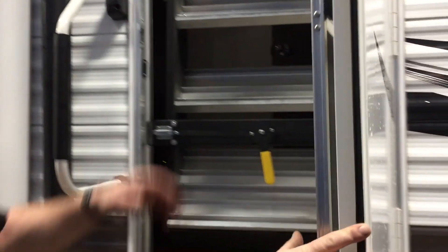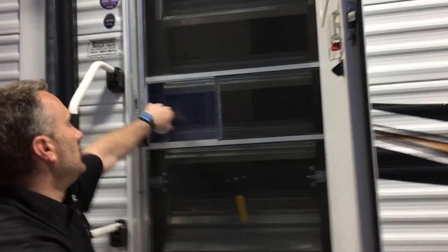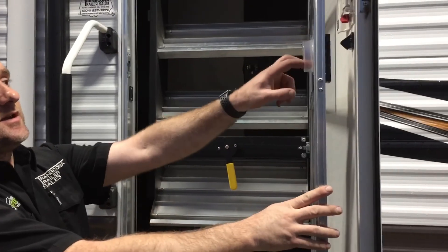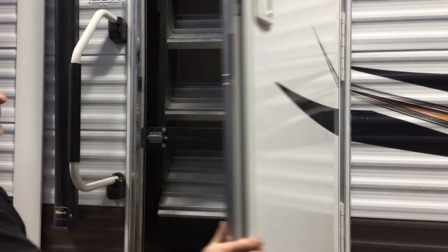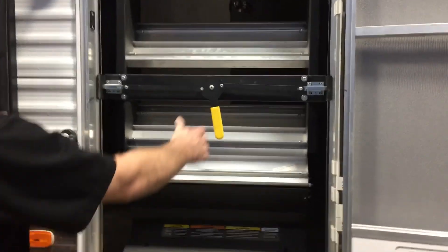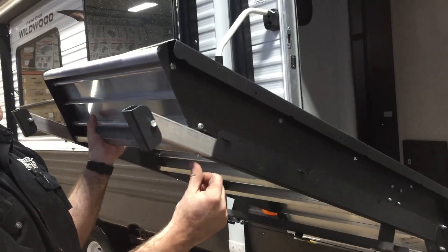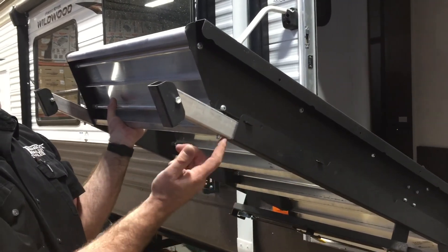The screen door separates from your main door and has a slide feature — you just push down and that will open your door, and the same works from inside with the handle there. When you close your door the screen will open back up with it. There are also steps — adjustable steps that flip in and out by flipping the handle and pulling them down. If you're at an unlevel campsite, the legs are adjustable: push the pin out, slide the leg shorter or longer wherever the holes are for the pins.